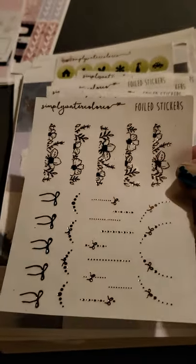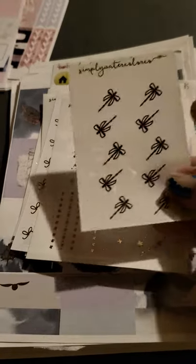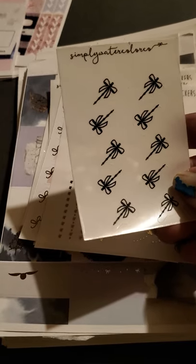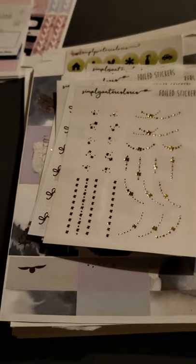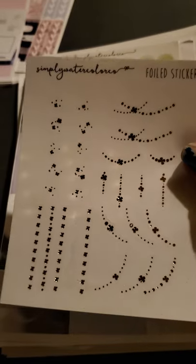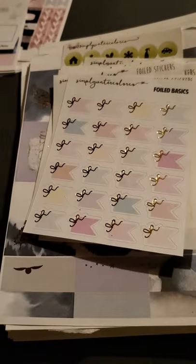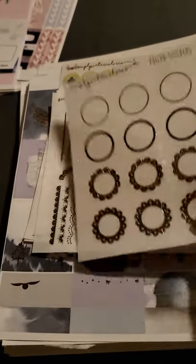These are very pretty floral decoratives — I like these. I'm very happy with this purchase so far. We got some really cute little bows that look like they're maybe on a stick or a sword — I'm going to probably use those for bullet points. These ones have dots. Very pretty. Silver foil on that one, another silver foil, another silver foil, and another gold foil — very pretty.